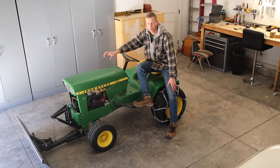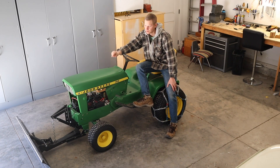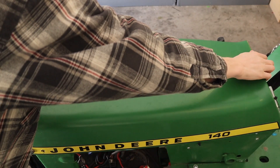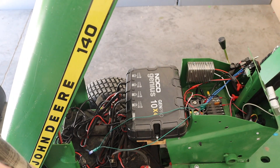I'm going to go over some of the electronics, the battery situation, and the charging. Obviously you can tell I have a custom-made plow for it, which I've primarily been using this to plow with. I'm going to show you that as well as the chains. Let's get started — I'll show you the final build of what this turned out to be.